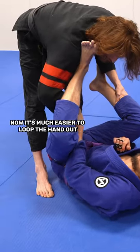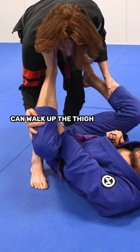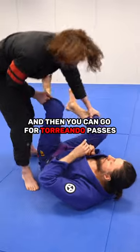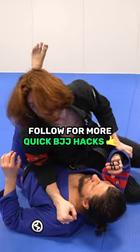Once his hand is out, now it's much easier to loop the hand out and walk up the thigh. There are different passes you can do from here, but for now we can just break. And then you can go for torreando passes, knee cuts, or whatever you want to do.